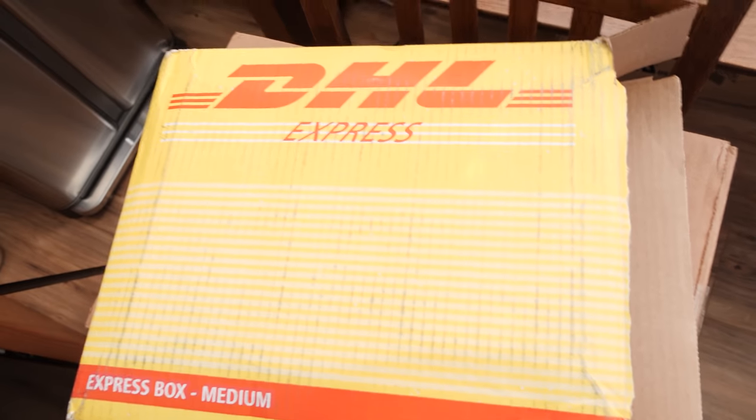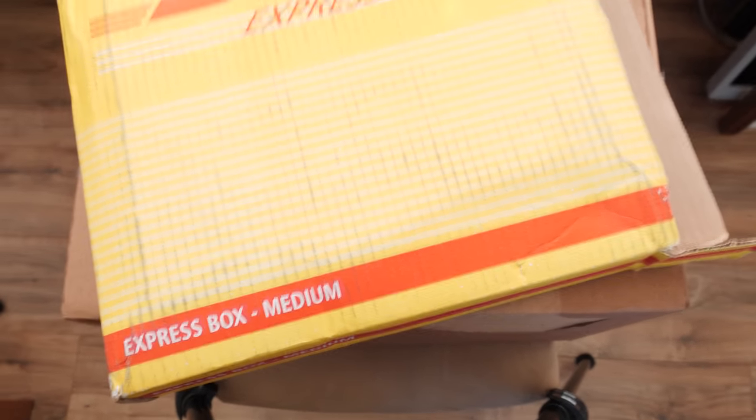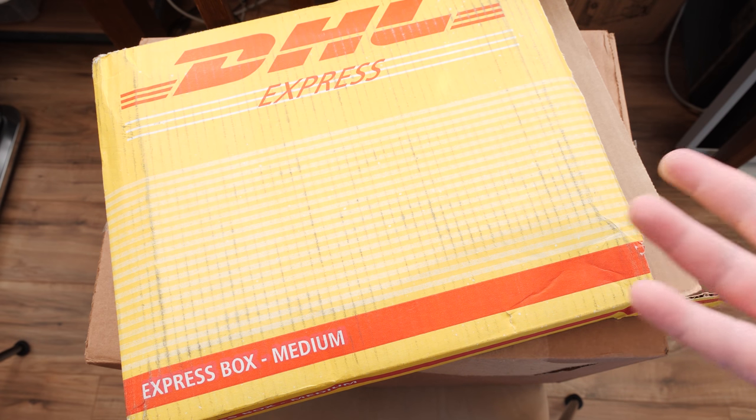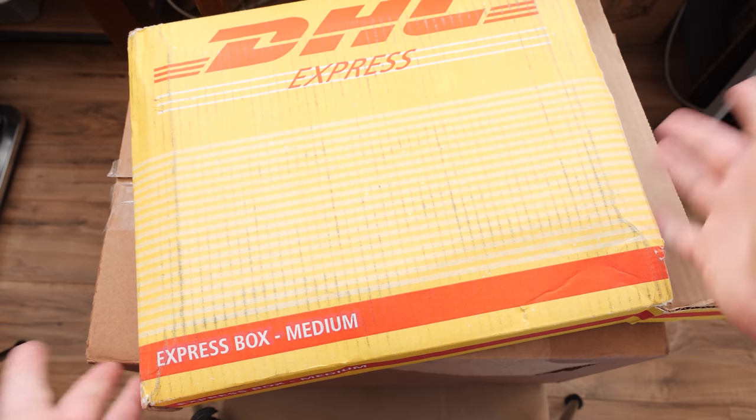I have even more cartridges that just arrived. These come from an LGR viewer, Avram, who got in touch and let me know they had some duplicate cartridges available. So I bought them off of him and I've got even more now.